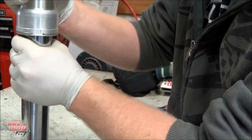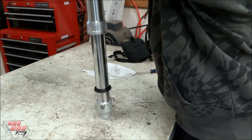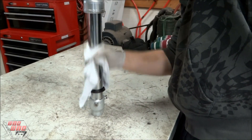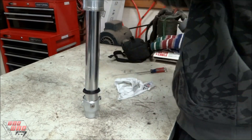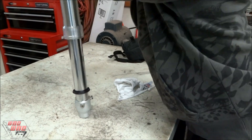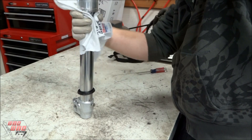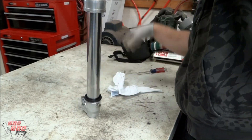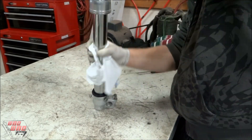Once you're sure the seal is clean, we'll need to reseal it to the lower tube by compressing the fork several times. Pump the fork about five or six times, then wipe off any oil that is on the lower tube. You'll need to do this about 10 to 12 times until there's no oil left on the tube. Once there's no oil left on the lower tube, that means your fork seal is clean and ready to use.